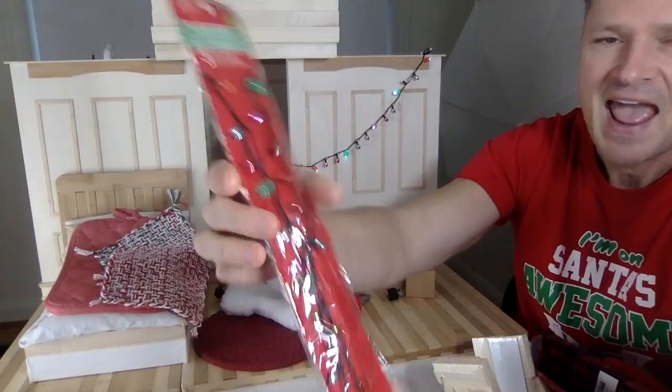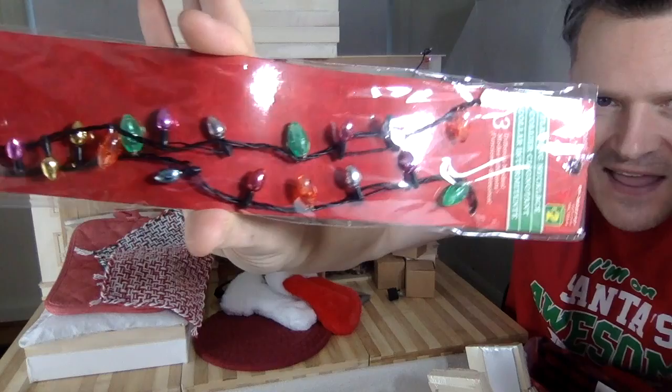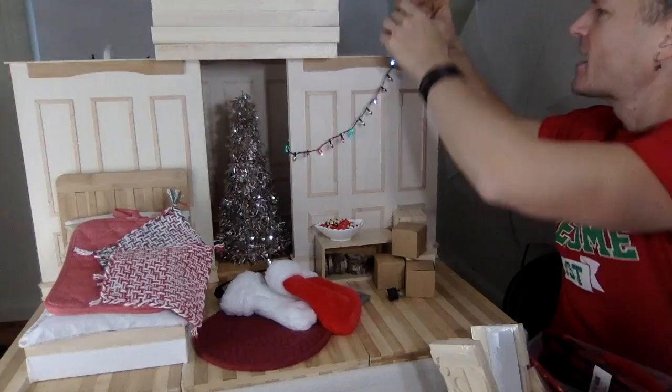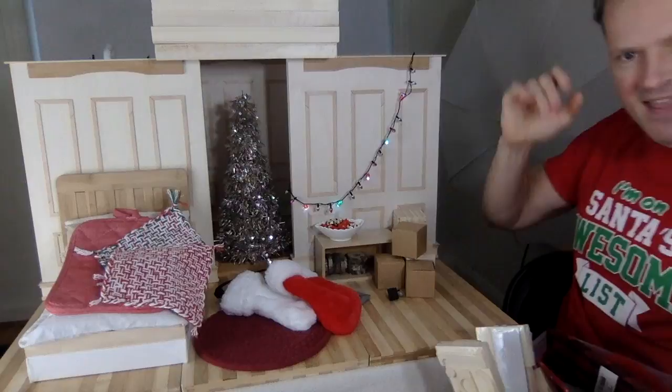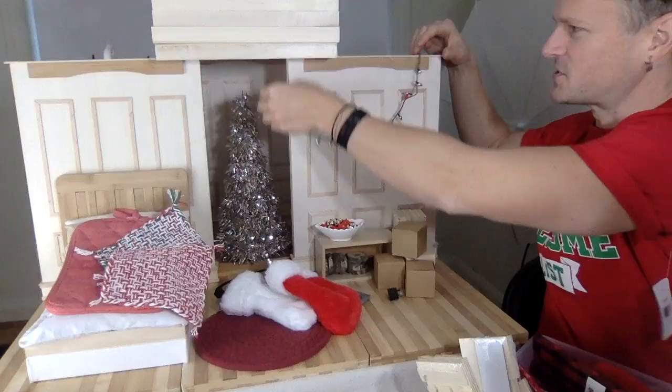I found this necklace — it's a flashing light necklace, but look at the little bulbs. They work so perfectly for dioramas. I have one strung up back here right now. You can change how they function: flashing at different speeds or kept straight on. I'm going to keep it flashing. It's a nice subtle Christmas decoration. Doesn't that look good? You just hang it.